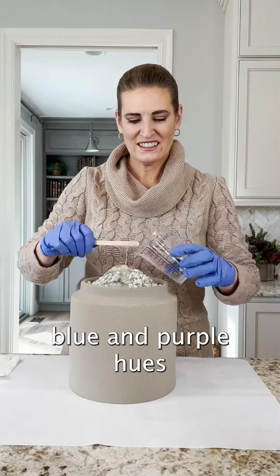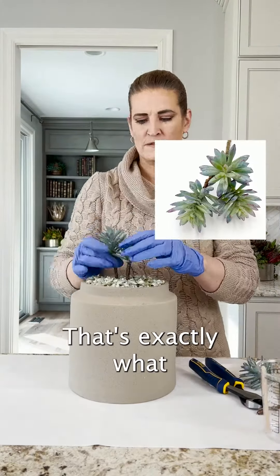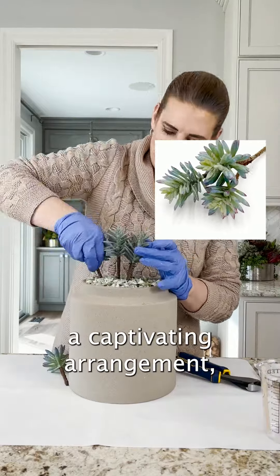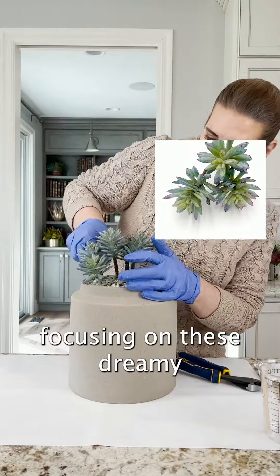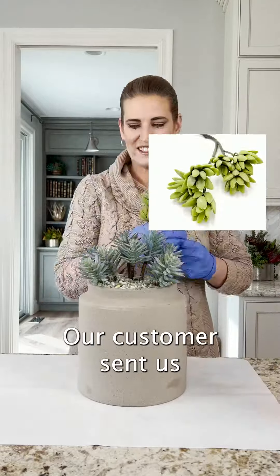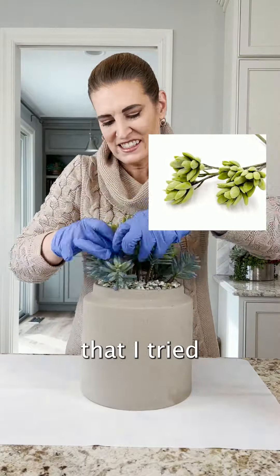Imagine a world where blue and purple hues dance together in perfect harmony. That's exactly what our customer envisioned. They guided us to create a captivating arrangement focusing on these dreamy colors. And let's talk about this pot — it's a showstopper. Our customer sent us this gorgeous vessel, and I was so enamored with it that I tried to snag one up for myself.